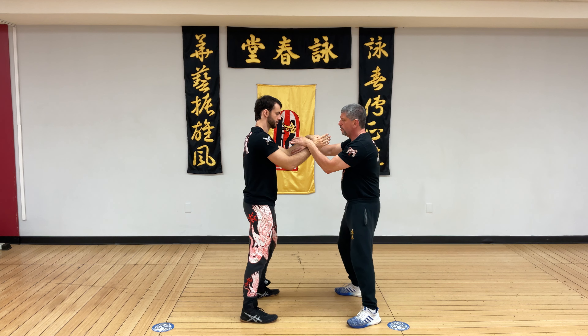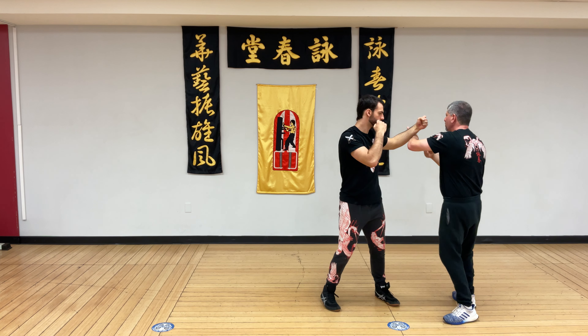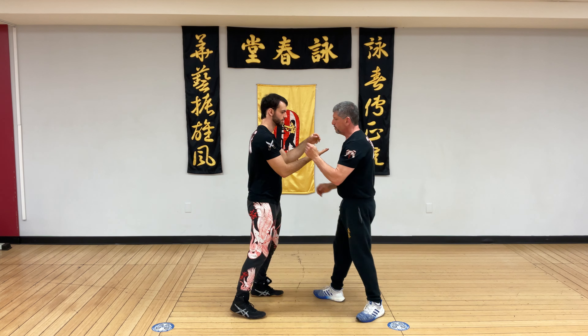So he comes through, reverse lop, front kick, round comes in, outside Poxau, palm strike, on break. That's one.